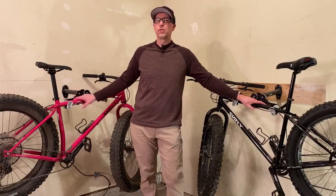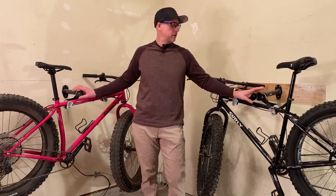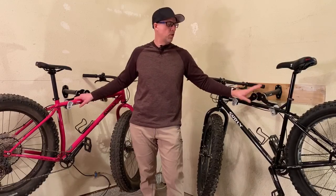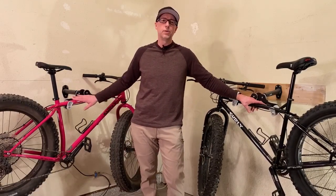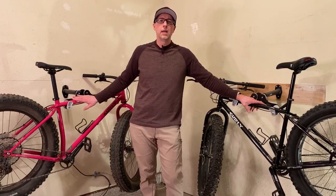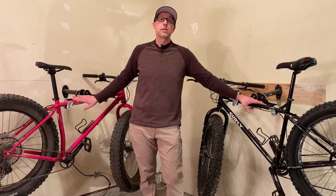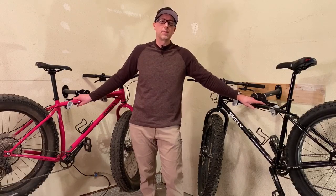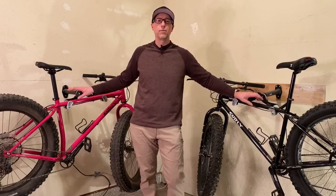On my right is the Surly Ice Cream Truck and on my left is the Surly Pugsley. I've owned both these bikes for a good while now — this one over three and a half years, bought used from a friend, and this one brand new in November of last year. I've had the opportunity to ride both in the snow, on dirt roads and gravel grinding, and have many hundreds of miles on both bikes, so I can give you a solid overview of what each bike excels at and why you might want to choose one platform over the other.